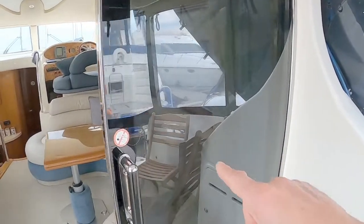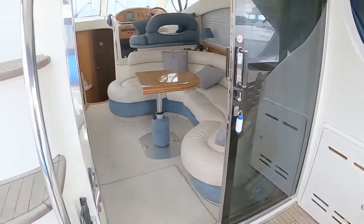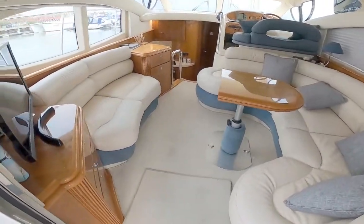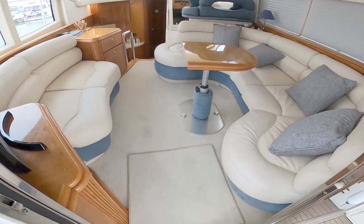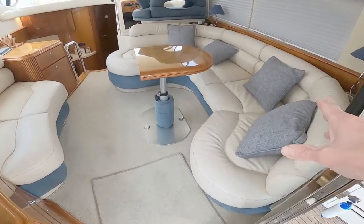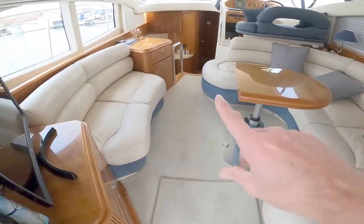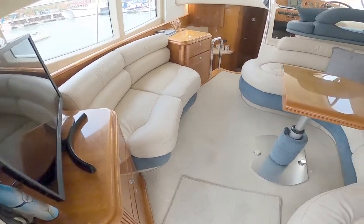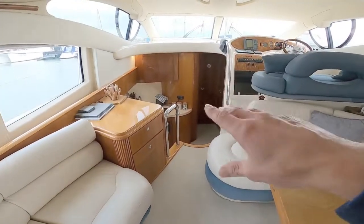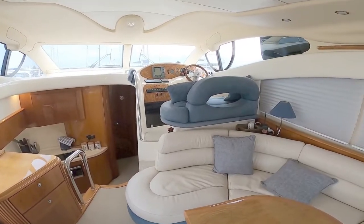There are large sliding cockpit doors here that slide out and give you good access. Inside, the first thing you notice is how incredibly open plan it is. There's a big run of seating on the starboard side, a nice table, and a little twin seat on the port side. It all drops down into the galley and the forward cabins, with the helm station up on the right-hand side.